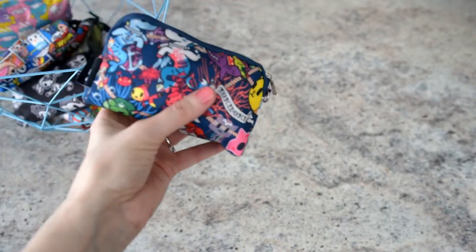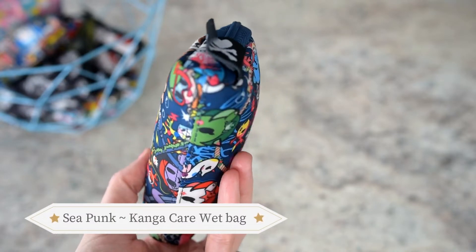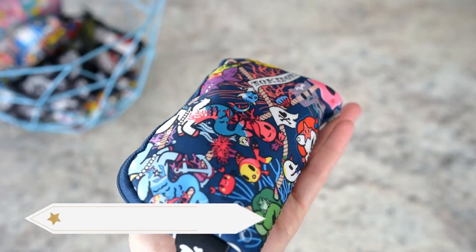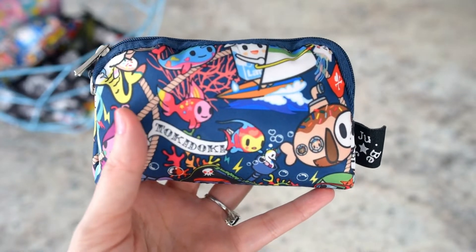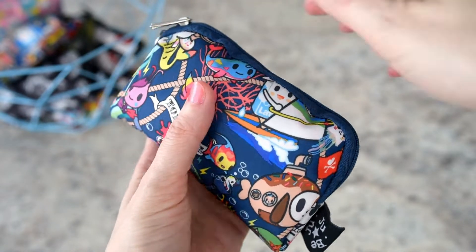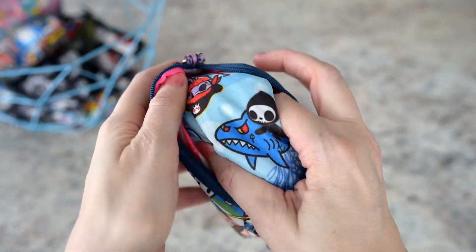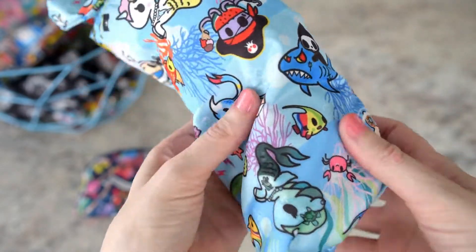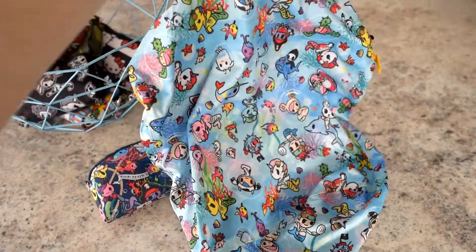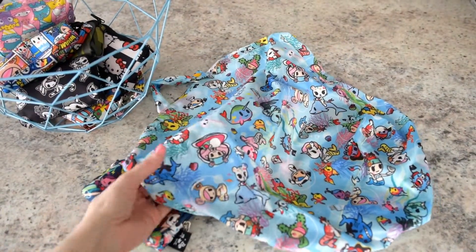This one is in Sea Punk — I use it just to carry my CanguCare wet bag. It packs pretty small, but I feel like the wet bag is pretty bulky and takes a lot of space in my bag. This way it's super cool — I just have the wet bag in here. I just kind of roll it and put it in there.